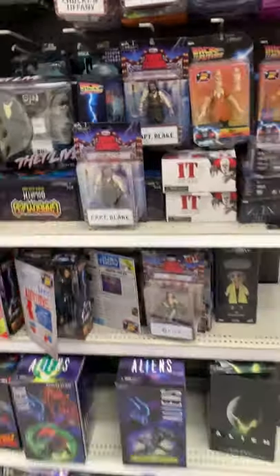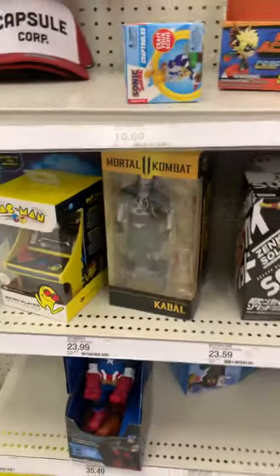All right, looks like that's about it for this Target. One day I'll learn how to edit and kind of show all my stops, but I just hit play and go. A little Mortal Kombat — I've actually been looking for, I suppose there's a Joker from Batman in Mortal Kombat, and that would be a pickup. But anyway, all right, peace out.